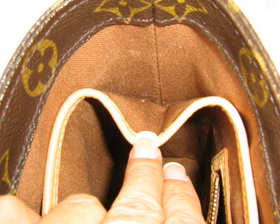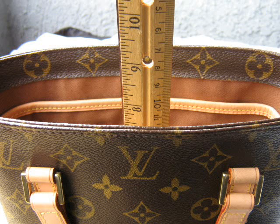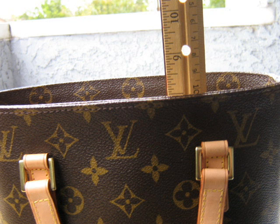Thanks very much for watching. Please don't forget to visit my free Louis Vuitton reference library website at www.collectinglouisvuitton.com. If you have an interest in these authentications, tell me what you think — is this real or is it fake? Thanks very much.